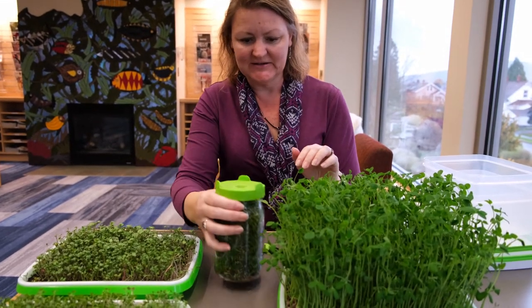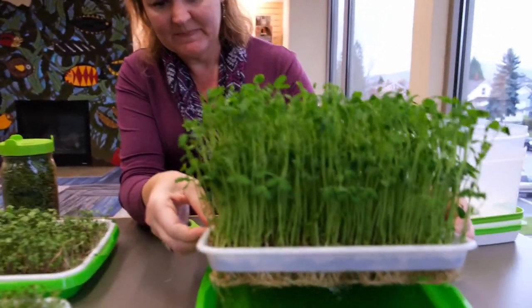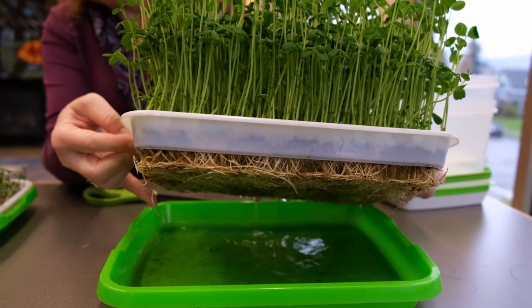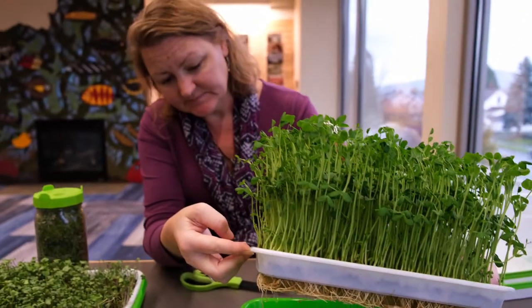They have a super amazing root system down under. They're now getting all their moisture and all their nutrients from the roots from the bottom.